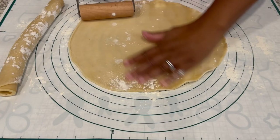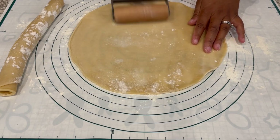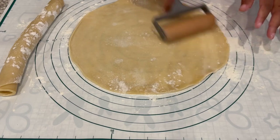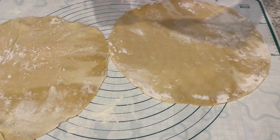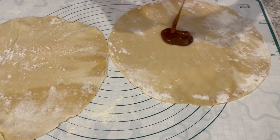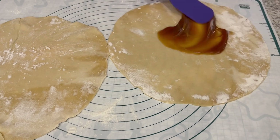The first thing I'm going to do is roll out both pie crusts. I sprinkled a little bit of flour on there just to make it a bit easier. Now that I have both pie crusts rolled out, I'm adding just a little bit of caramel topping — just enough to add a thin layer to that crust.